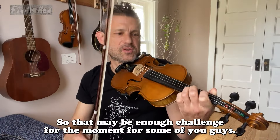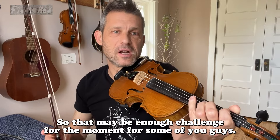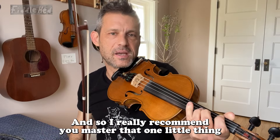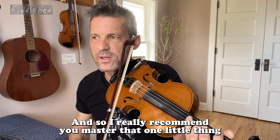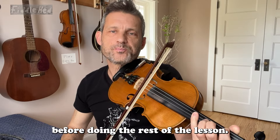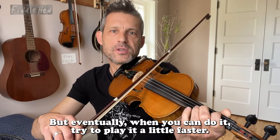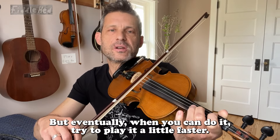All right, so that may be enough challenge for the moment for some of you guys. I really recommend you master that one little thing before doing the rest of the lesson. I'll let you decide if you need to do that or not. But eventually when you can do it, try to play it a little faster.